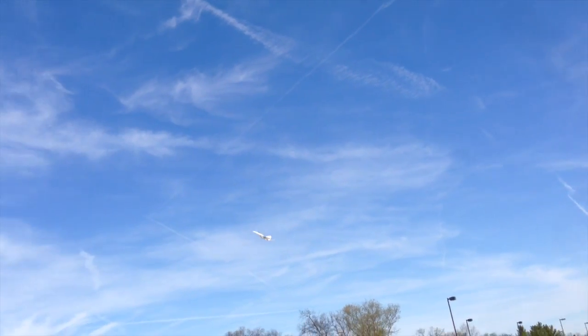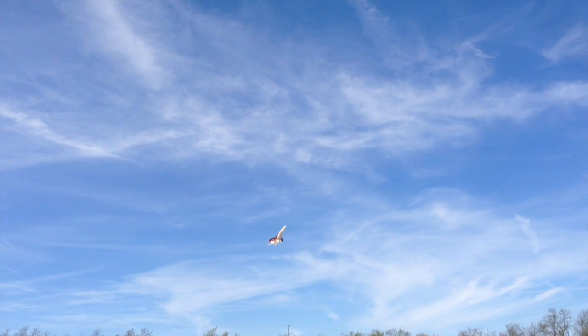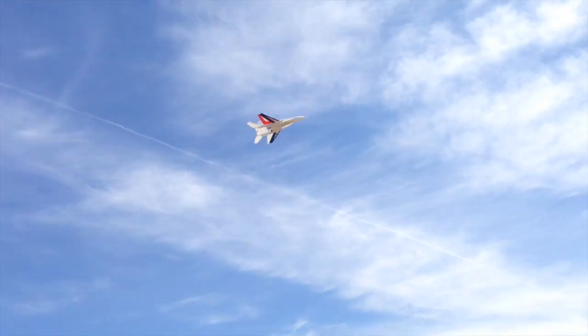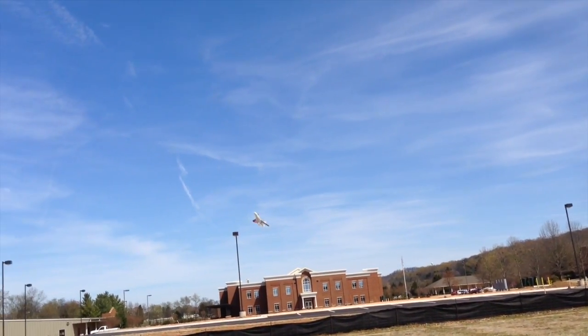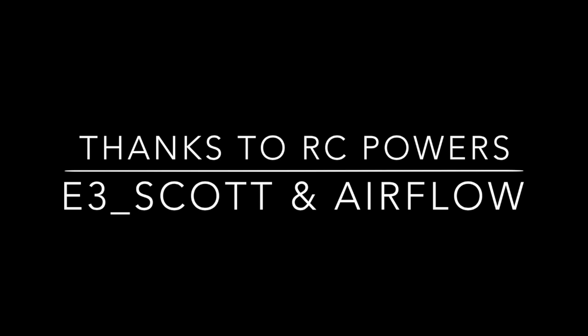Nice flight. Now I'm going to go high alpha, then land it and switch over to my HK data logger to see what kind of speeds I can get. Coming into the wind, high alpha — you can see the wind blowing it around. Very stable at high alpha, there's just a little bit of wing rock. Very nice — I like it a lot. This is the combo right here: this rudder and this wing setup is really exciting.